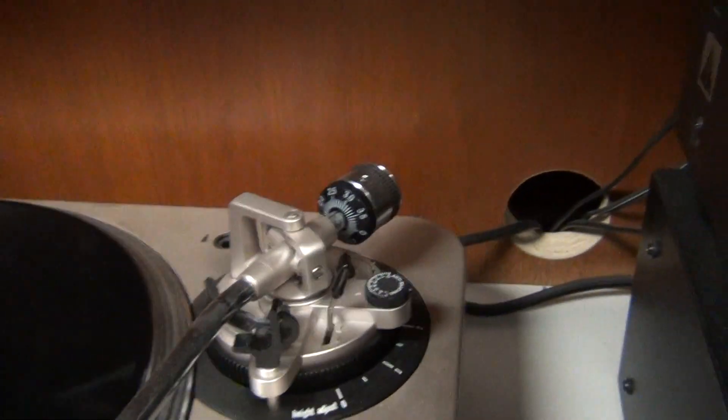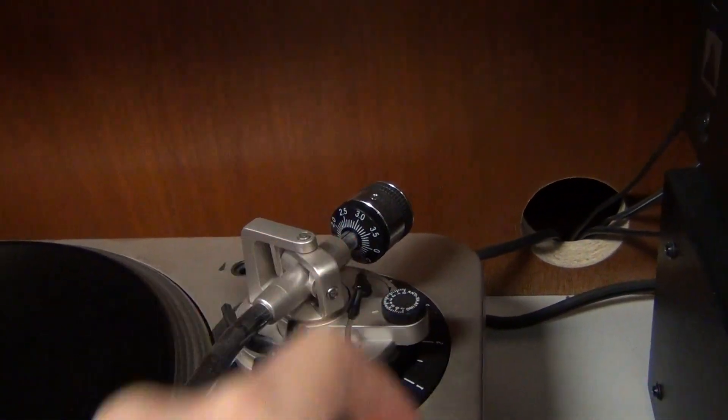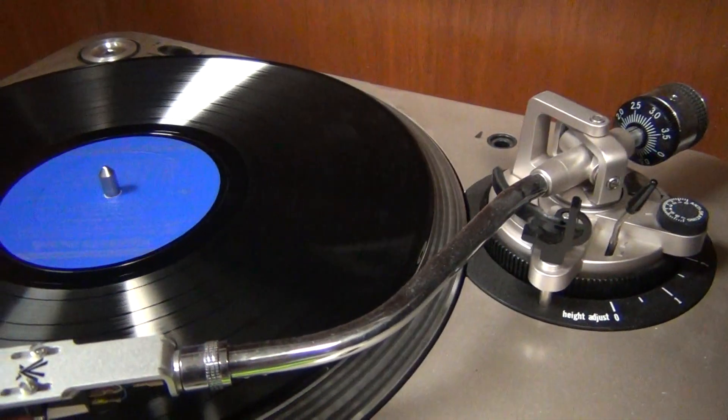Once you have it placed, you'll then move this lever down. You don't want to already have it down because you may drop the needle too fast or too hard.